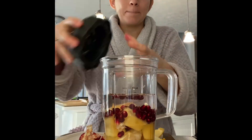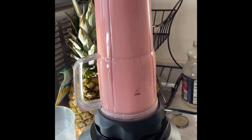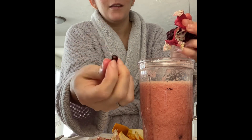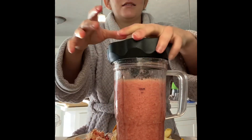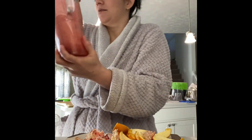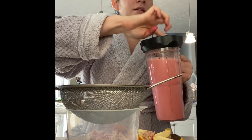I can only taste the orange. I think I'm gonna put more pomegranate. They're so beautiful — it looks like a jewel. And I'm gonna strain it because there's a lot of seeds and lots of fiber.